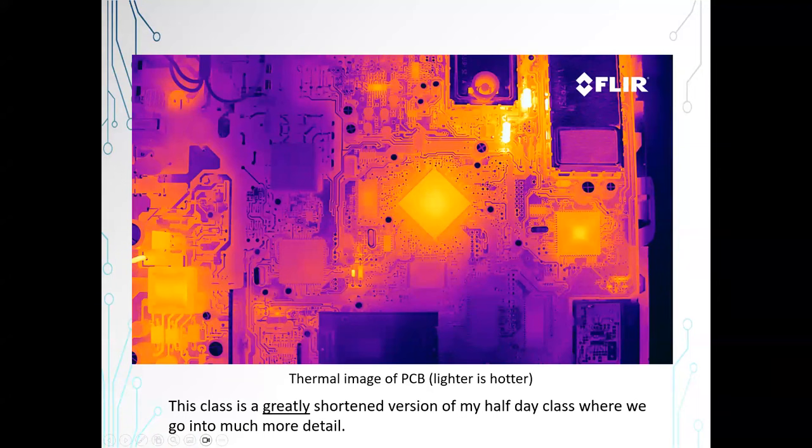This is a nice little screenshot of a thermal image of a PCB. You can see the die inside the ICs. You can see the hot spots on the board. These resistors are running much hotter than the rest of the board. In my full-day class, I go over tools, and the infrared imager is really a great tool to have. As mentioned, this class is a greatly shortened version of my half-day class that will be in January.